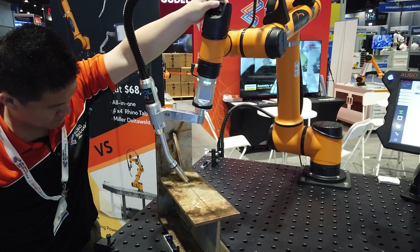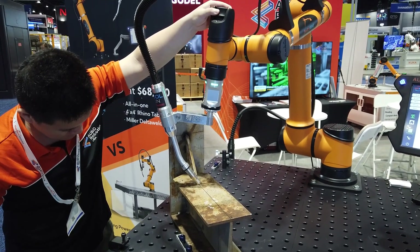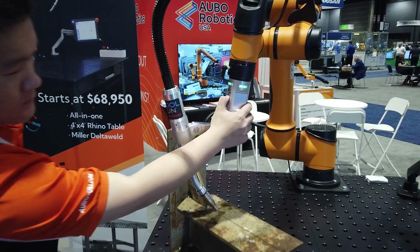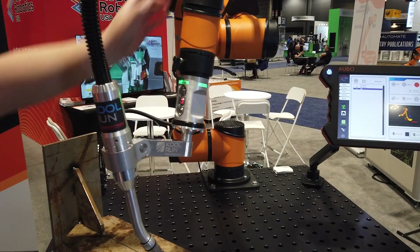The programming is super simple. First, you drag the robot to a general location, then you use a special 6-degree-of-freedom joystick to fine-tune for the perfect weld location. Using the three buttons on this puck, you teach the robot the start and ending weld points, from which the robot will calculate a smooth weld trajectory.